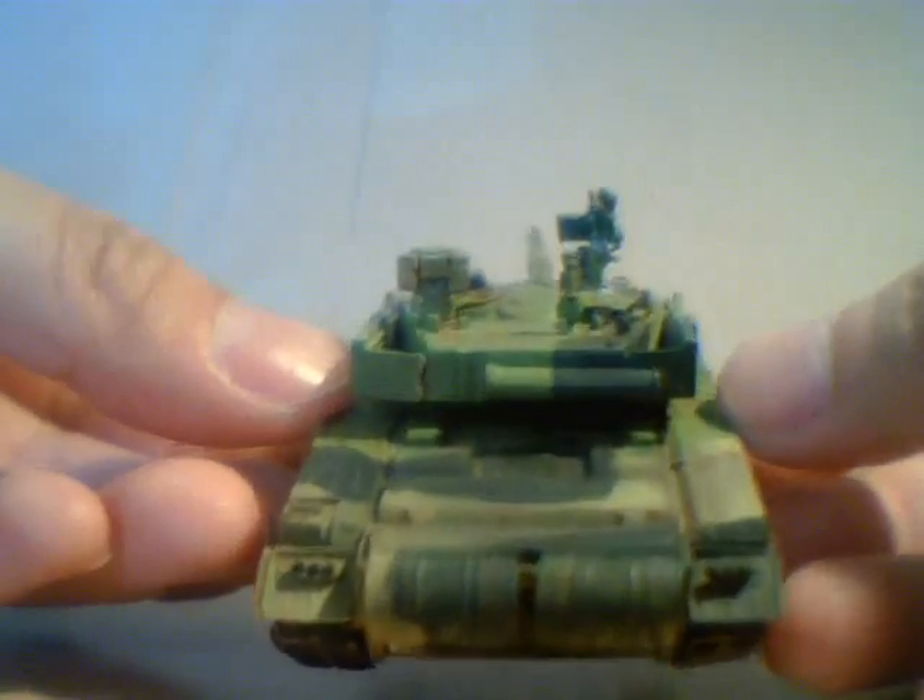The PLA has done a lot of peacekeeping missions for the UN, but I don't think the Type 99 has ever been deployed in combat yet. So we don't know what it can really do.